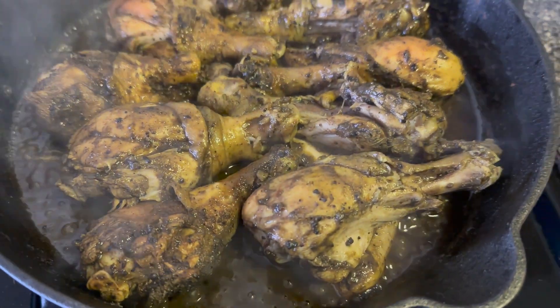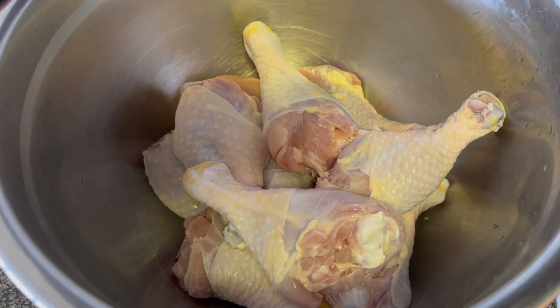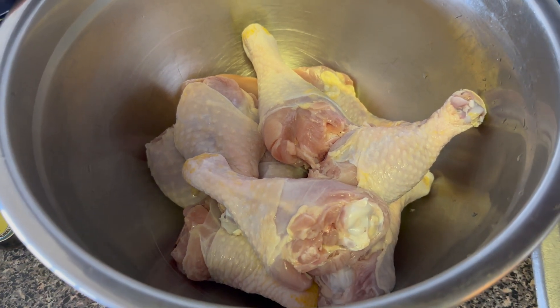Hello everyone, this is Emily. I'm doing the homestyle jerk chicken. I went ahead and got some legs, washed them with some lemon juice and vinegar.